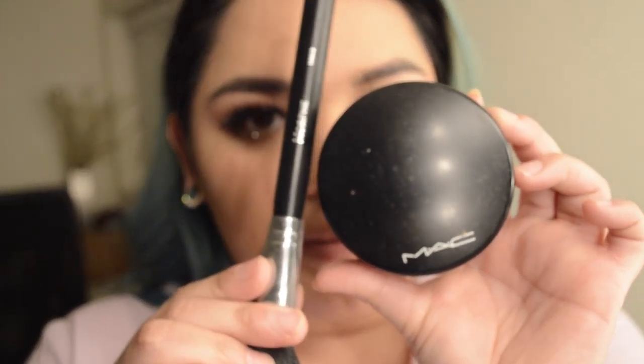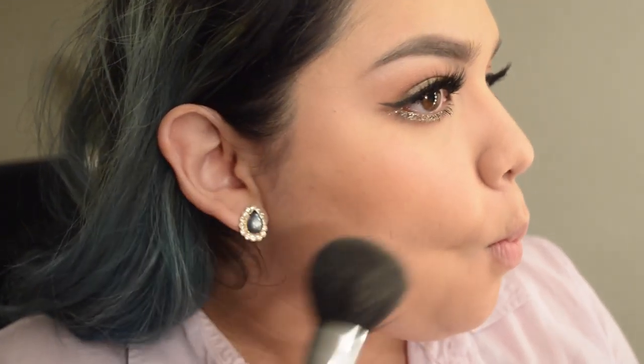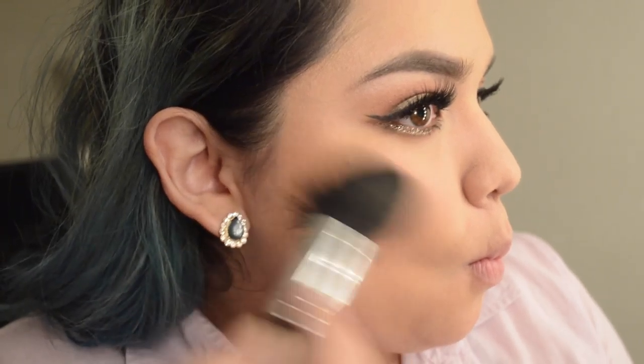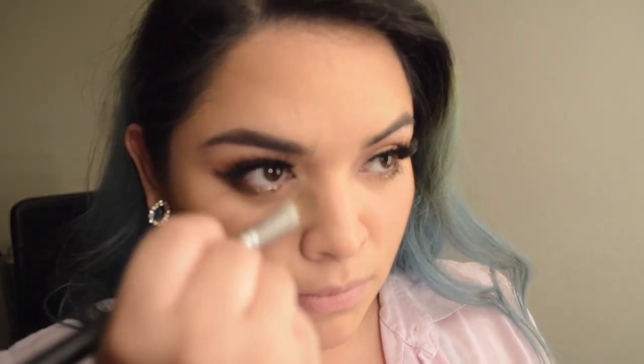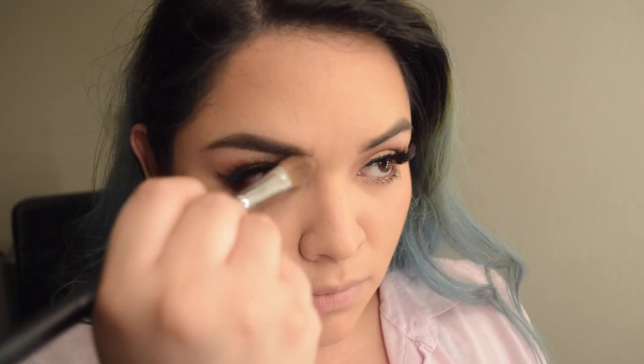I really enjoy these lashes — they were like $5 and they are new. They are top-notch. Okay, went off camera and did my other eye. Now we're going to go in with bronzing. I'm using my Morphe M403 and the MAC bronzer — well, it's not a MAC bronzer, but that's what I use it for.